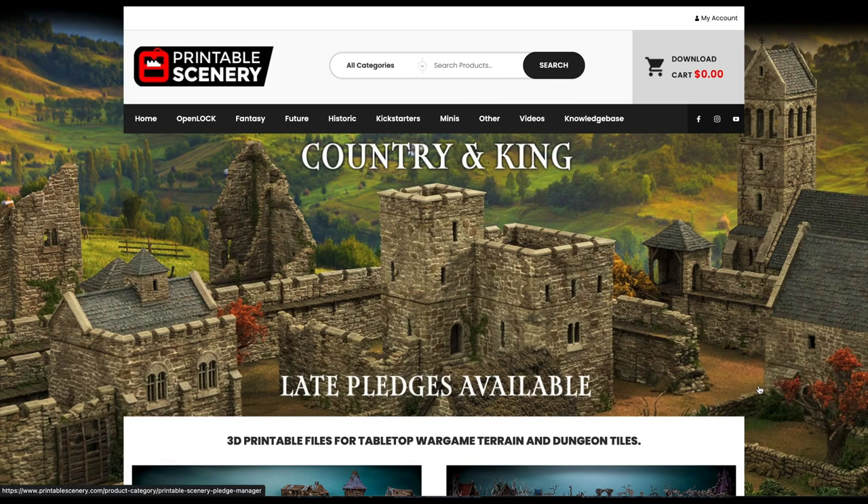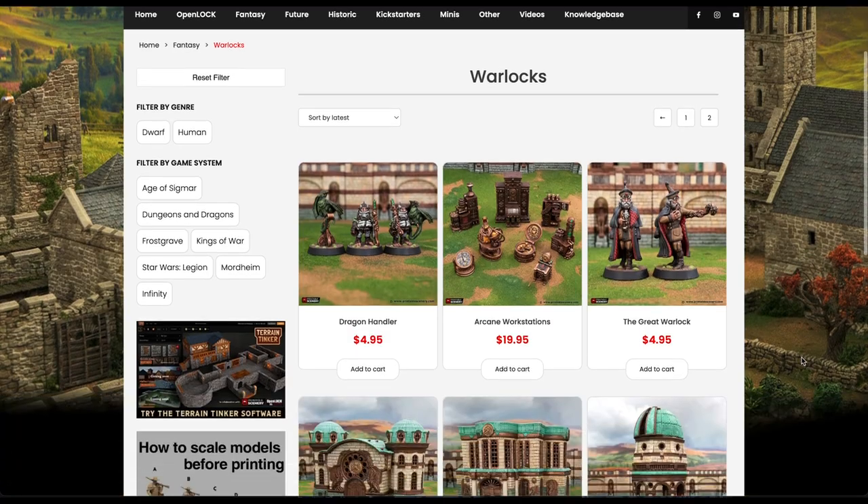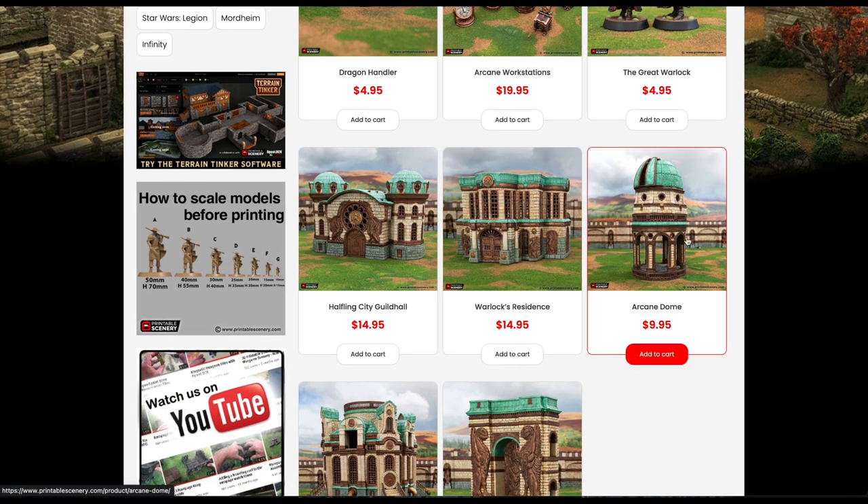These models come from Printable Scenery and are a part of their Warlocks set. I'll be making two models in this: one being the Warlocks Residence and the other being the Arcane Dome.